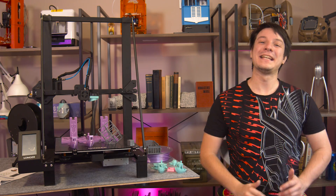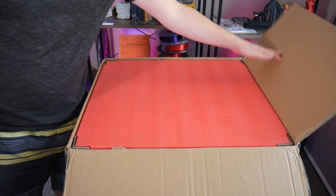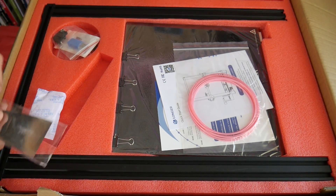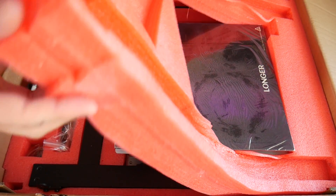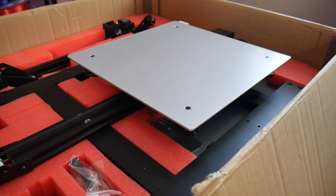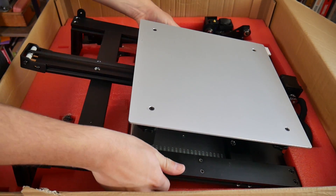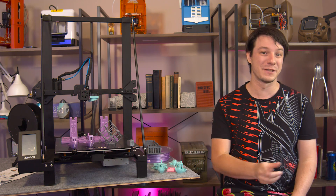How's it going guys, Angus here from Makers Muse. This machine was sent to me from Gearbest free of charge for the purpose of review and came well packed in a large box with tons of foam packaging. I'm tempted to start pressuring companies this year to reduce their reliance on this utterly unrecyclable expanded polyethylene foam and shift to a more environmentally friendly option like formed cardboard. Let me know if that's important to you in the comments below.